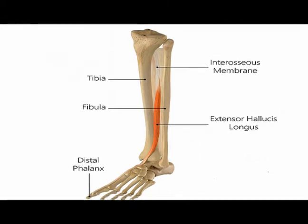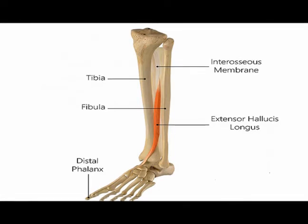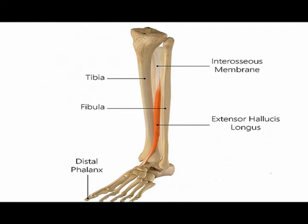The extensor hallucis longus muscle is classified as an extrinsic foot muscle because its origin is outside of the foot — it's on the lower leg — and its insertion is in the foot. It is a thin muscle that is located deep to the tibialis anterior and the extensor digitorum longus muscle.